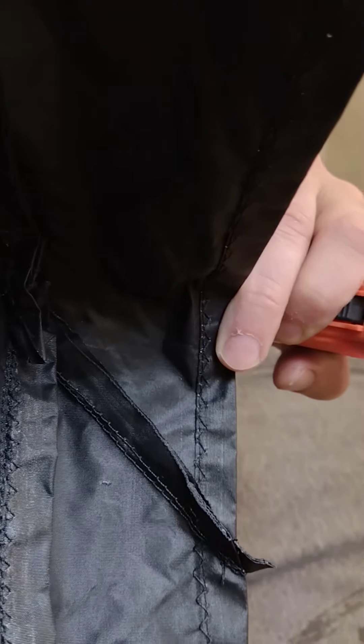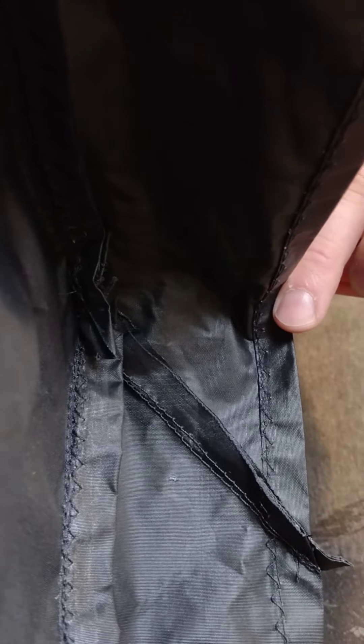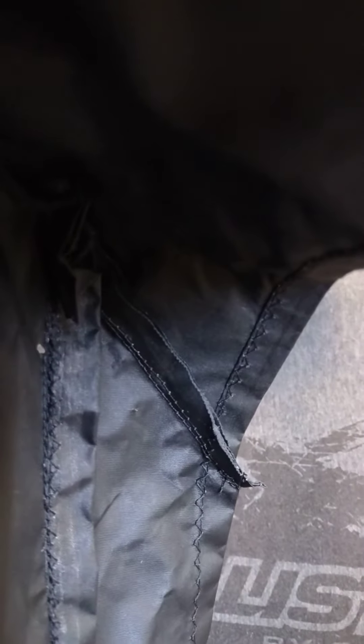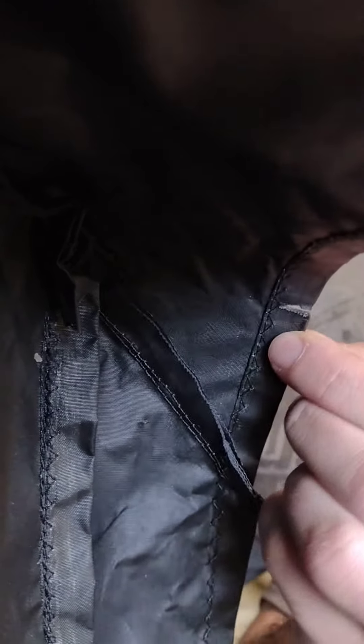I just want to cut the route right here.